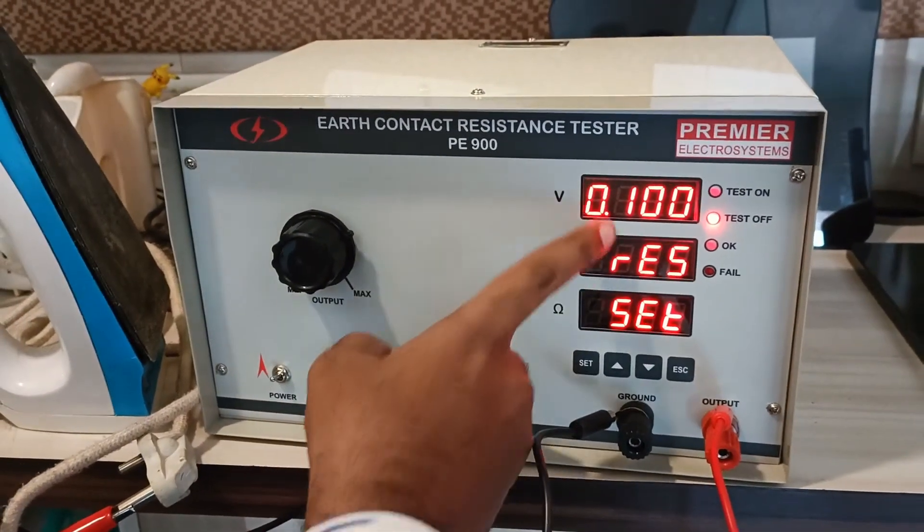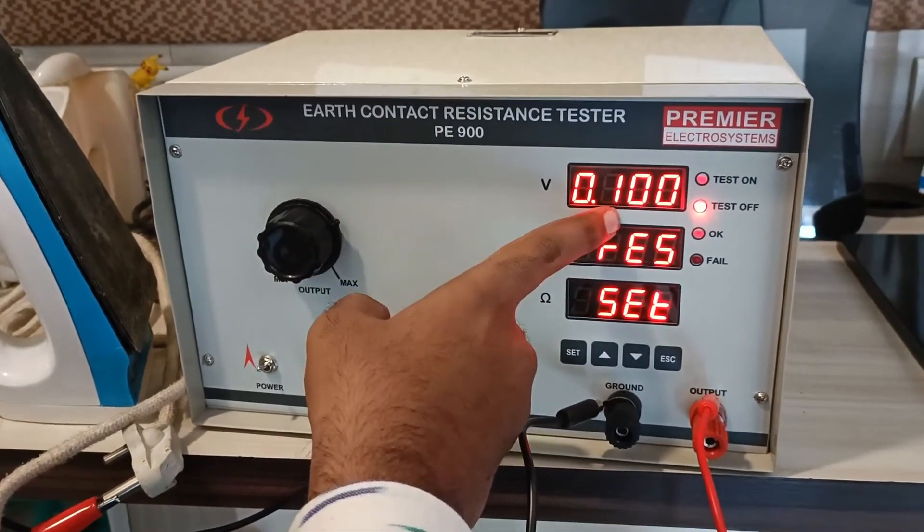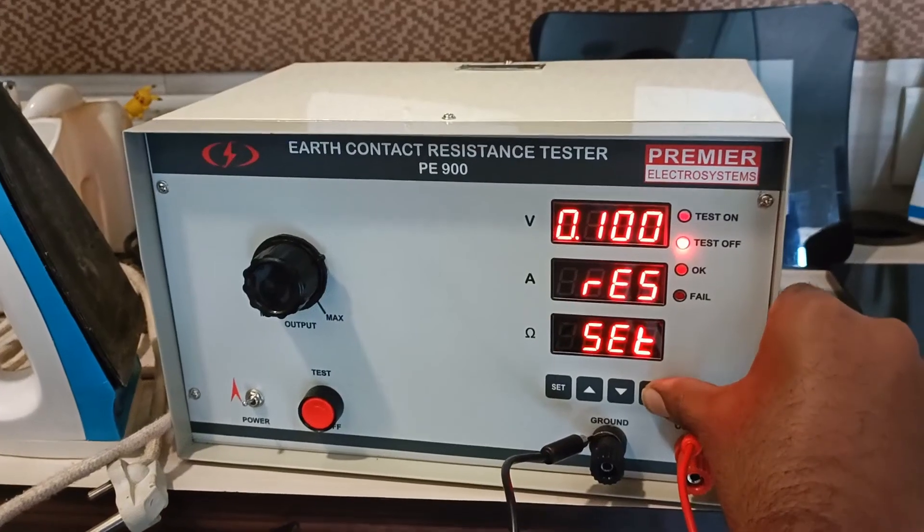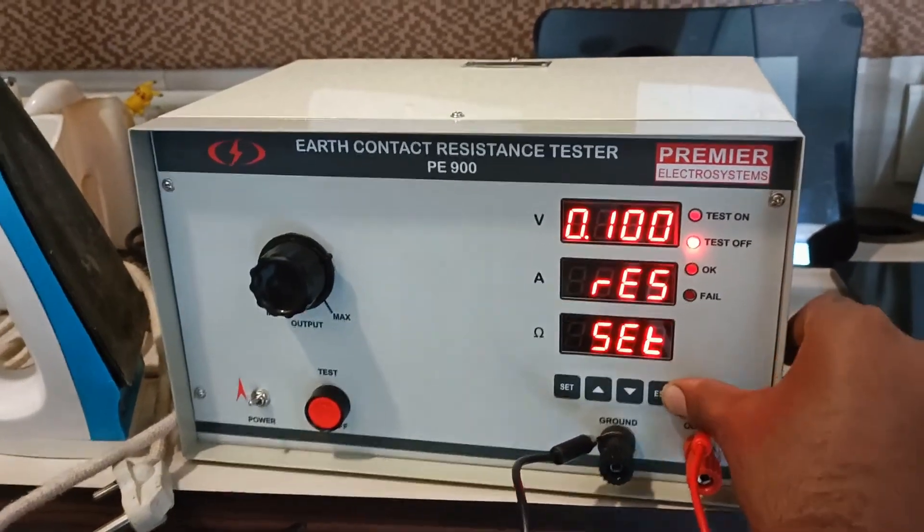You can set the resistance value that you require in the settings. As per standard IS302, it is 0.1 ohms, which is the maximum required by IS.